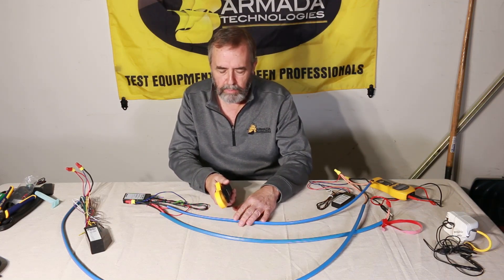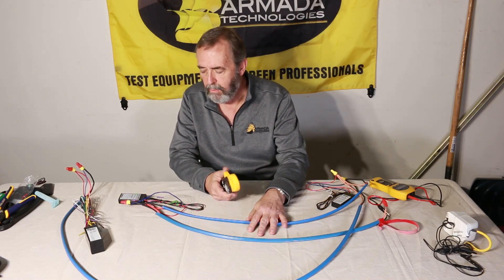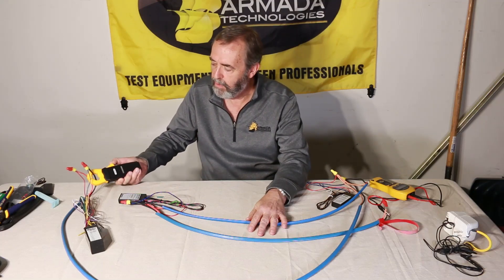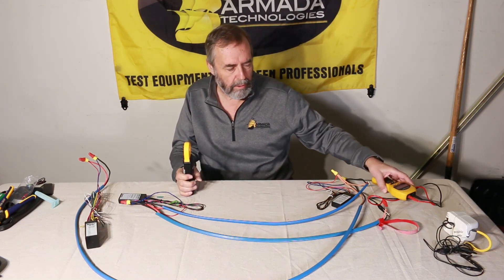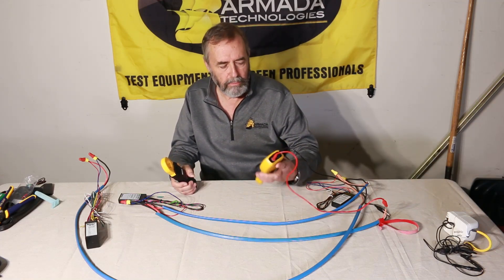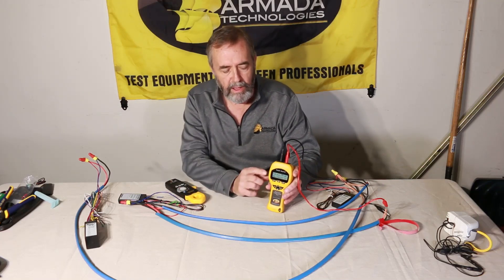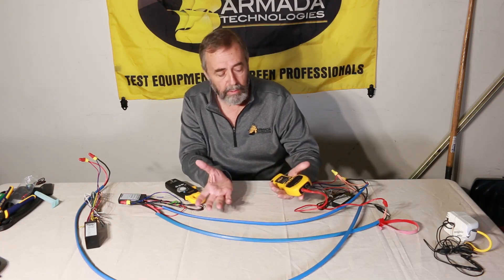Typically what happens is we provide a 24-volt signal on the cable and then run around and check how much power is being consumed at each stage of the cable out in the field. That is typically done with a 24-volt power source plugged into 120 volts, but that can be a problem in the field. So one thing we've discovered is that we can use our Pro 50 24-volt tester to produce 24 volts to power the cable and allow us to do the troubleshooting.